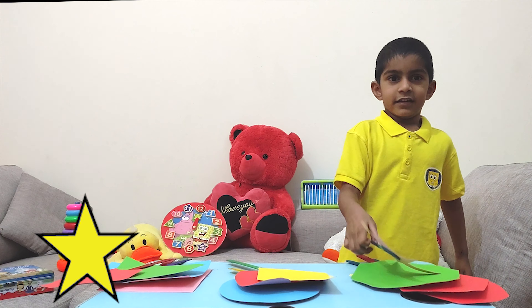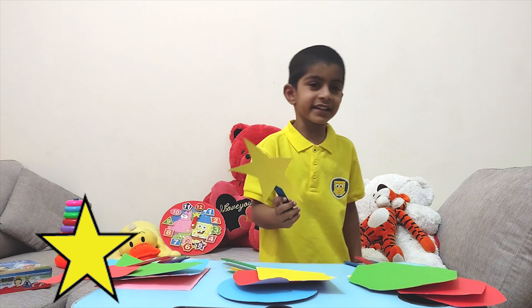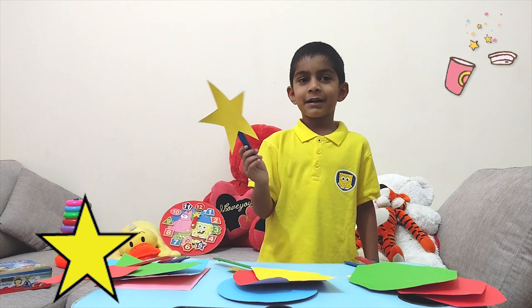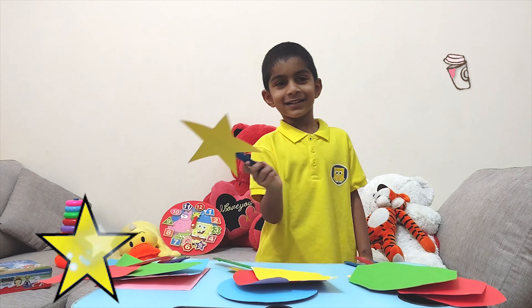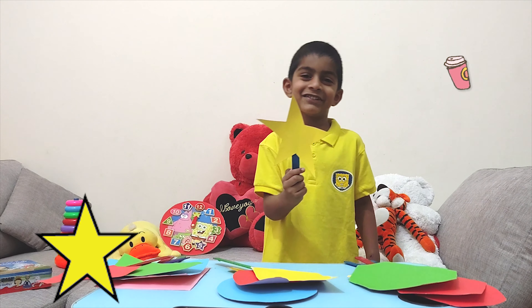And this is a star. Twinkle, twinkle, little star. How I wonder what you are. Up above the world so high, like a diamond in the sky. Twinkle, twinkle, little star. Now I wonder what you have.